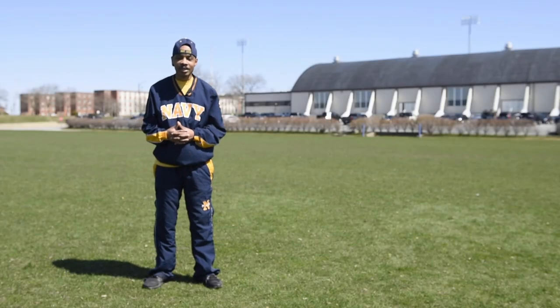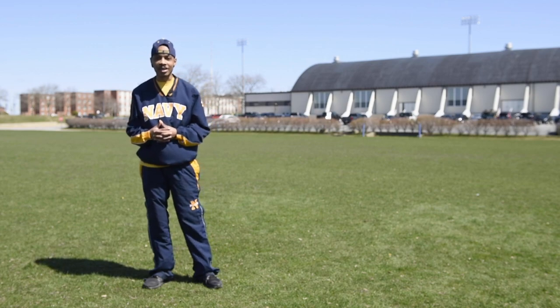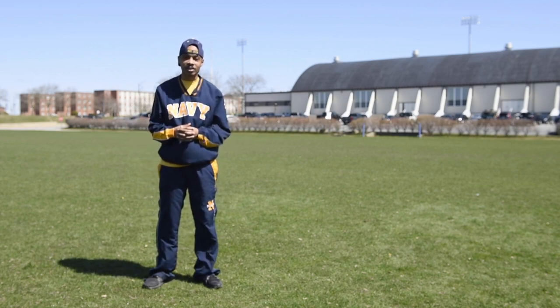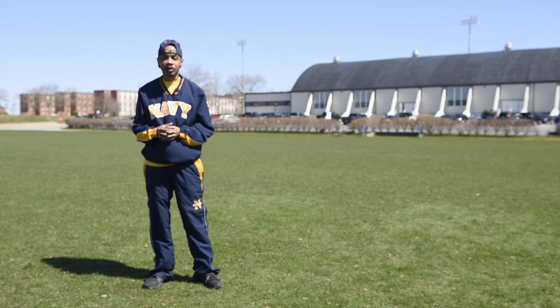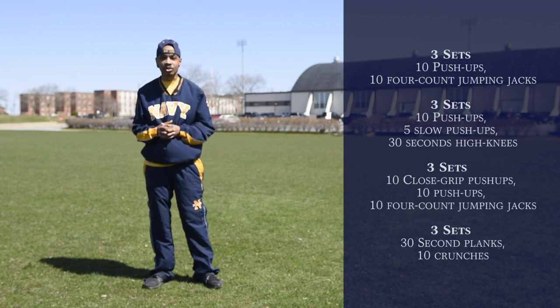Good afternoon everyone, I'm YM1 Guillory in the CFL here at the Naval War College. Today we're going to be going over some exercises and techniques that you can use for your upper body workout that we plan on doing today. If you look over here to my left, we've got the exercises on the screen, and let's go ahead and get ready to get started.